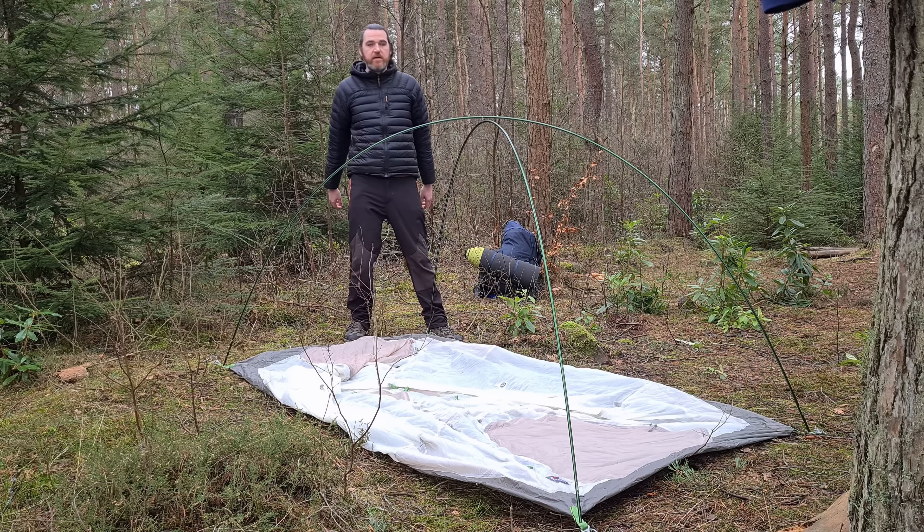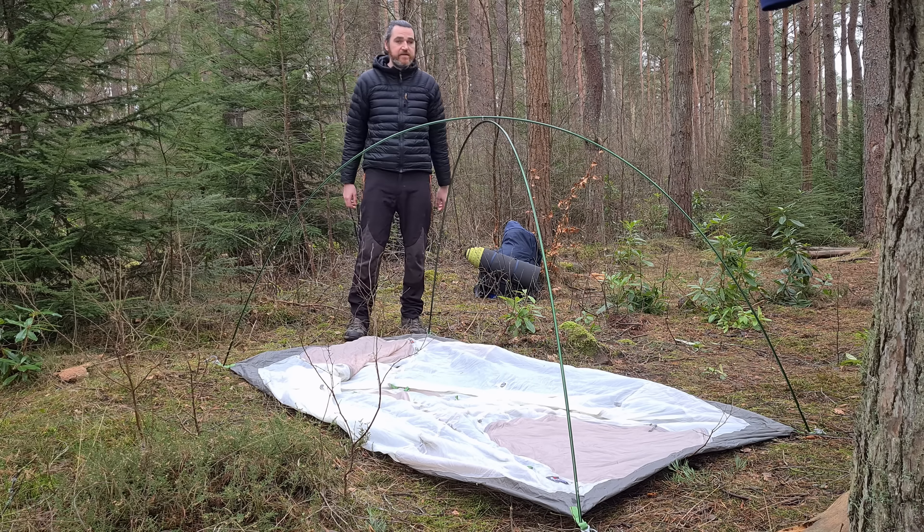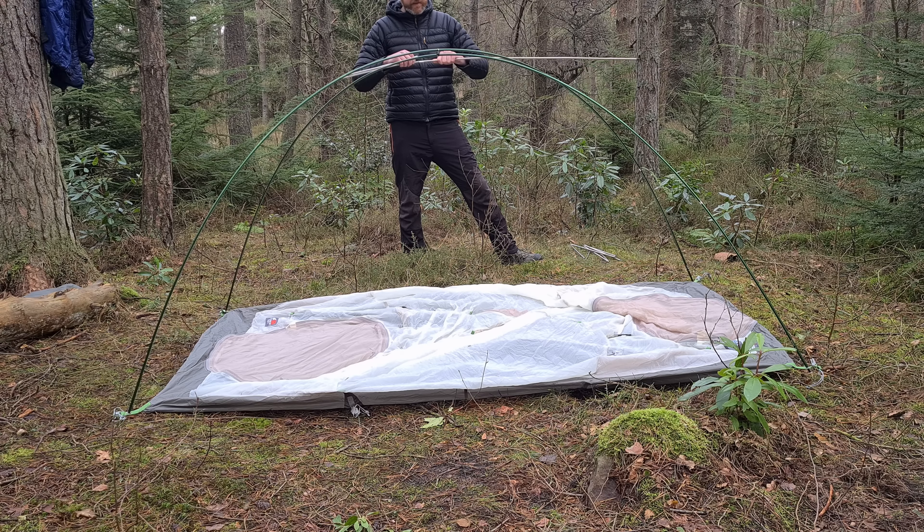As you can see, it then creates this freestanding design. The next step is to add the silver poles to the tent and their corresponding straps.